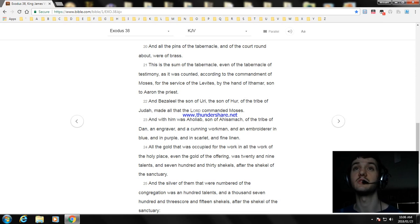And with him was Aholiab, the son of Ahisamach, of the tribe of Dan, an engraver and a cunning workman and an embroiderer in blue, and in purple, and in scarlet, and fine linen. And all the gold that was occupied for the work in all the work of the holy place, even the gold of the offering, was twenty-nine talents and seven hundred and thirty shekels, after the shekel of the sanctuary.